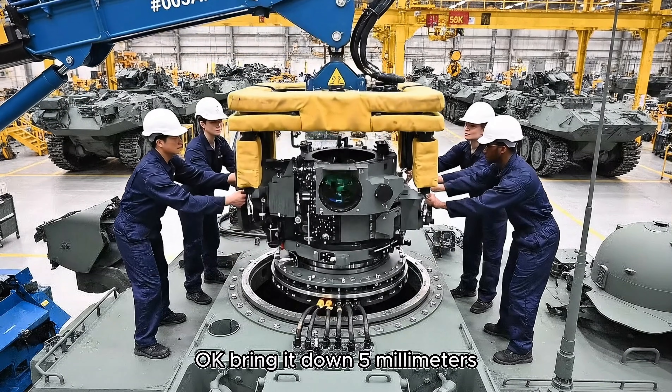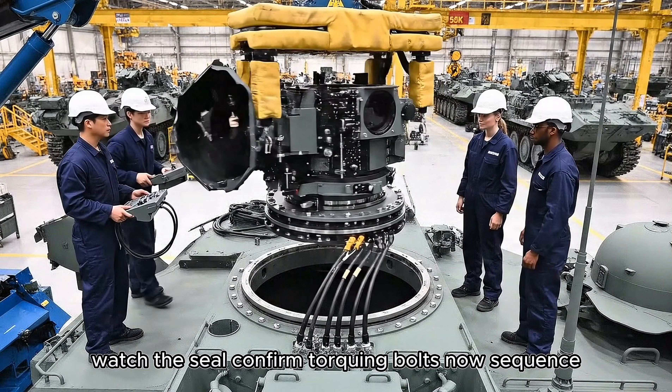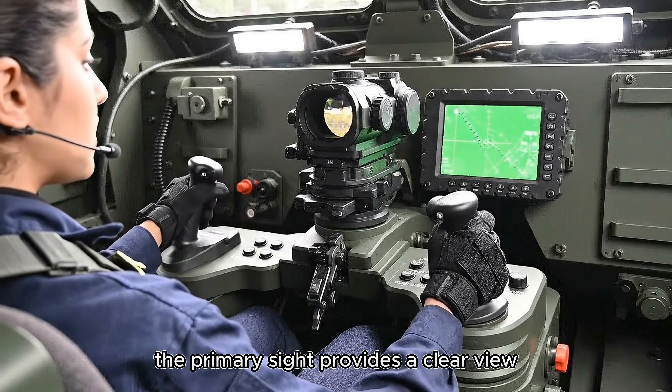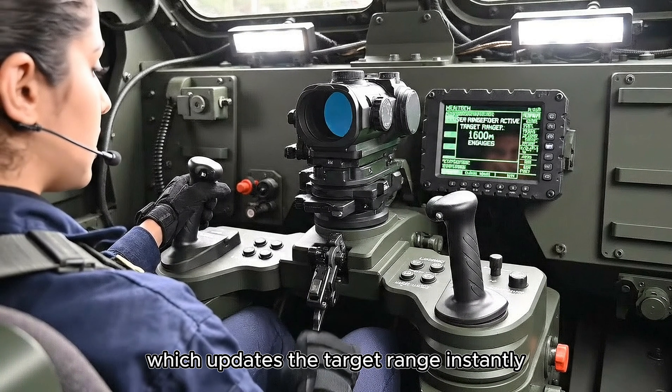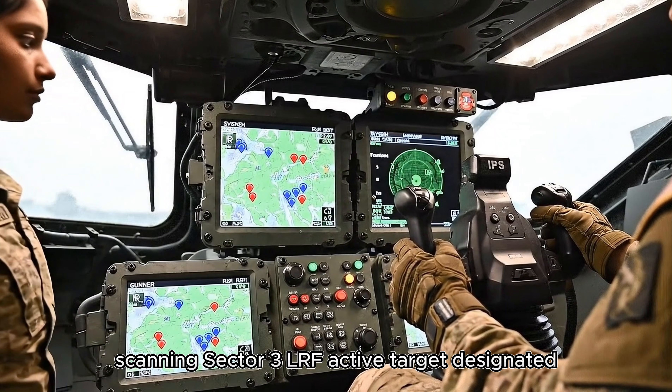Okay, bring it down 5 millimeters. Watch the seal. Confirm. Torquing bolts now. Sequence start. Rotation check. The primary sight provides a clear view. Here we activate the laser rangefinder, which updates the target range instantly. Scanning sector 3 — LRF active, target designated.